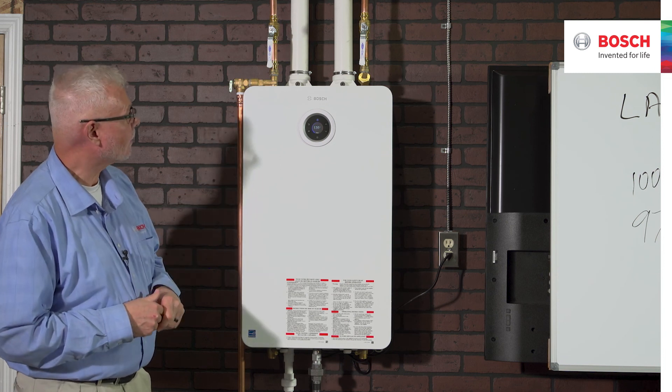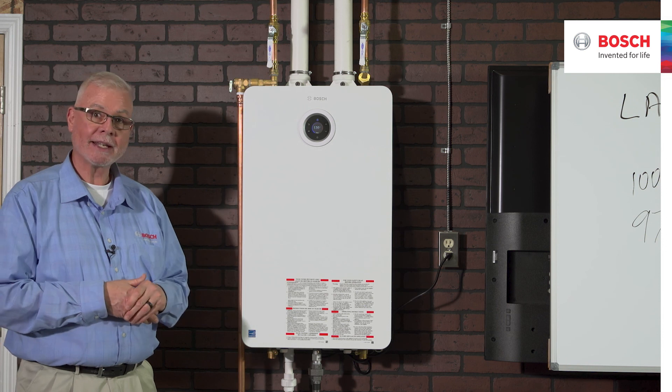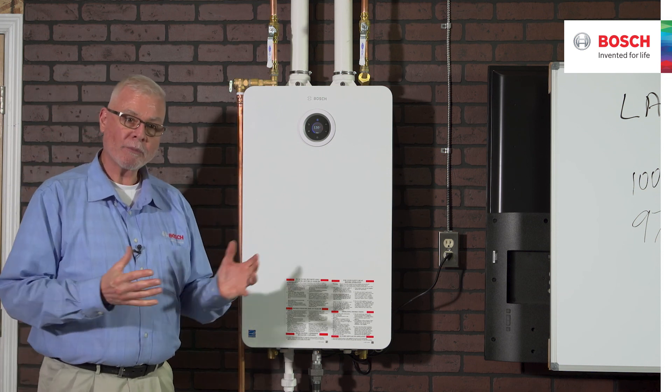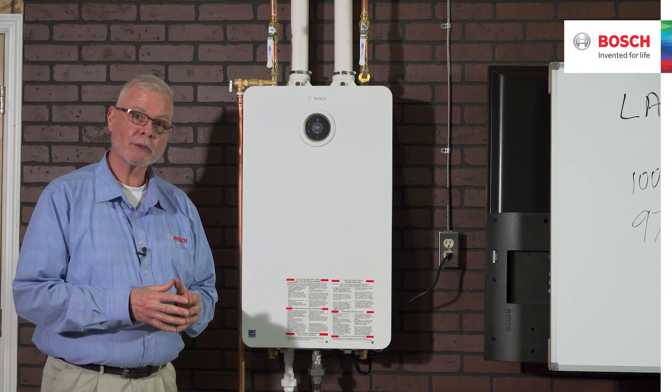This unit, running at about 80%, is very, very quiet — you can barely even hear it operating even with a microphone very close. Thank you to everyone for joining us. Hopefully you found this information useful, and hopefully we get to do an in-person class together sometime soon.